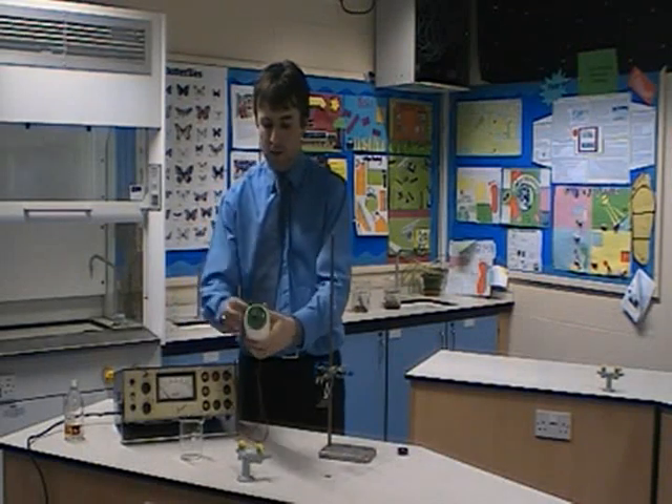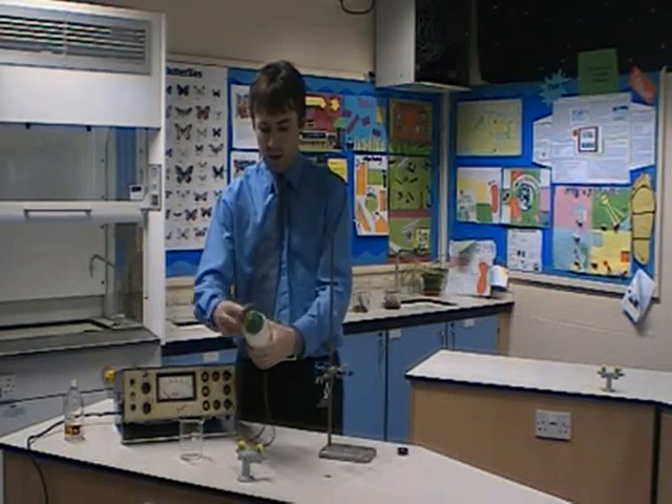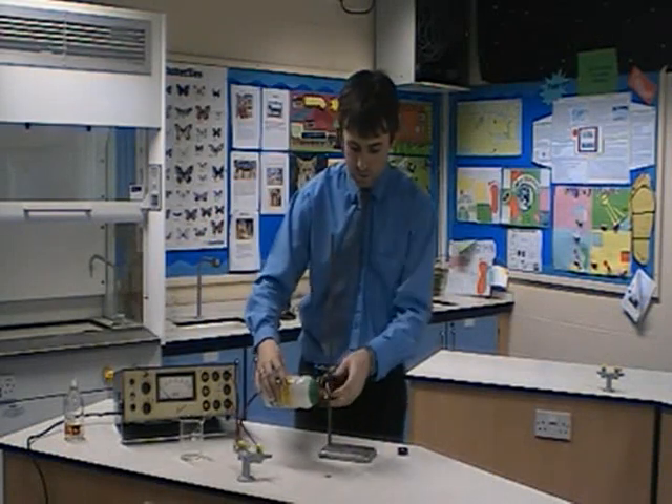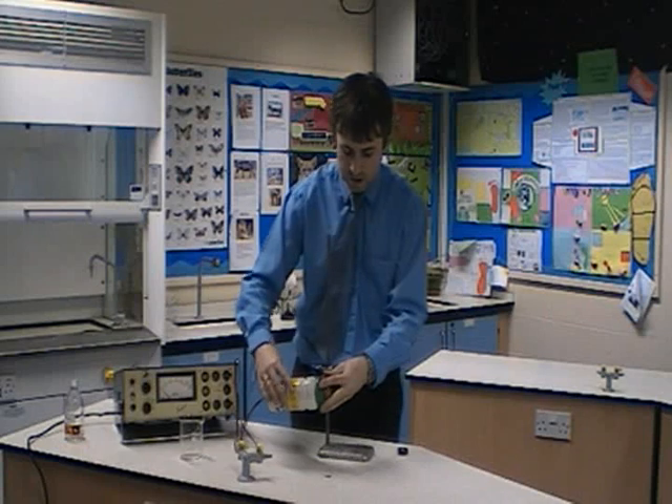We've now got alcohol vapor in this bottle. Make sure the cork is in there, but not too hard, otherwise it won't work particularly well. Then secure the bottle in a clamp stand.